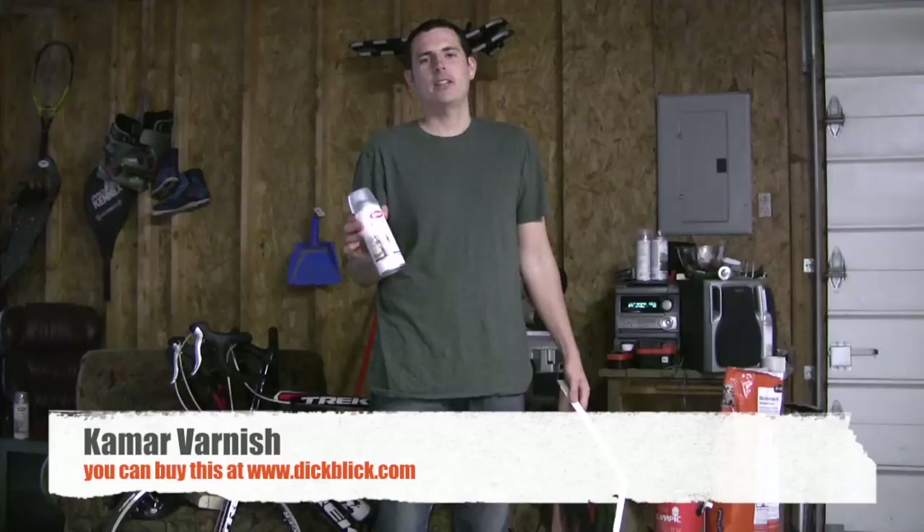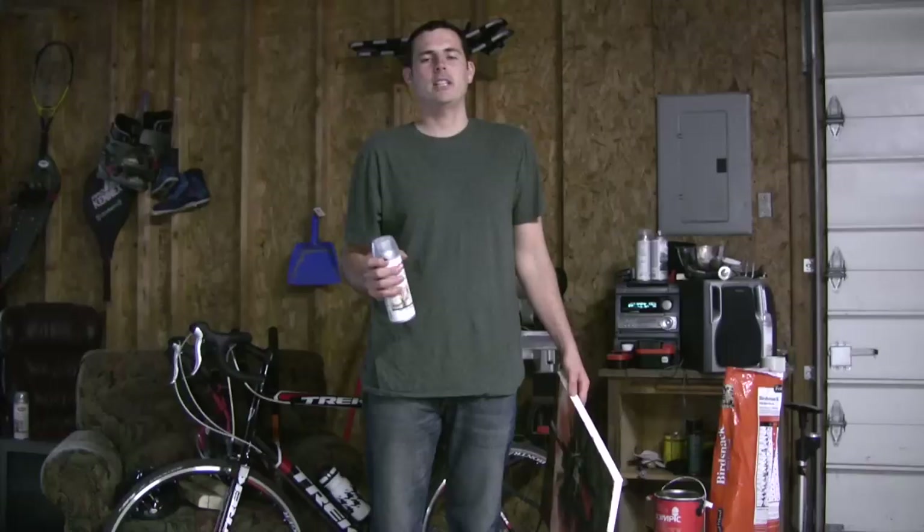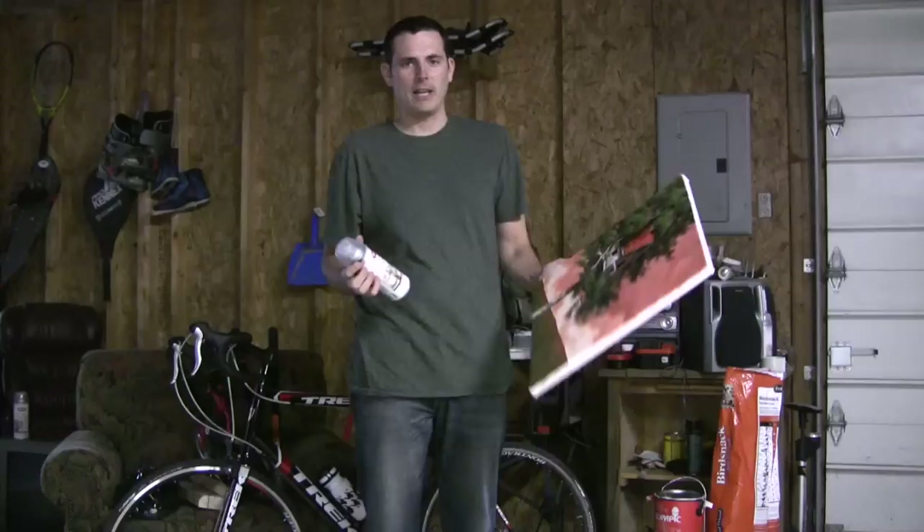I use Camar Varnish which is a spray varnish, so you want to make sure you're in a ventilated area. I'm out in my garage right now and I've got a few doors open so I can have a lot of clean air coming in. The fumes to this stuff are pretty bad, so if you want to wear a mask you can do that too.